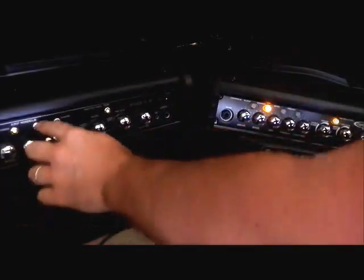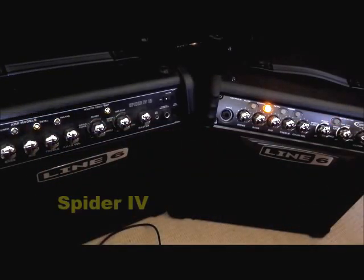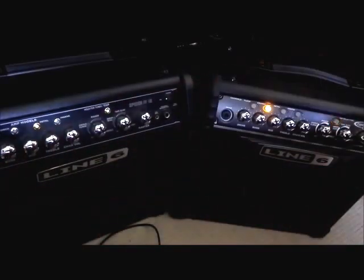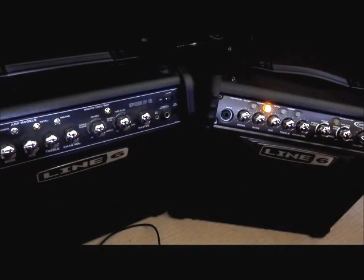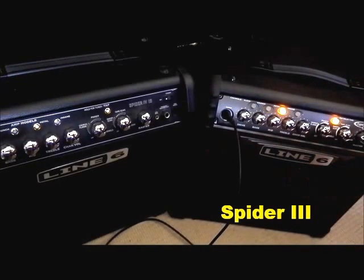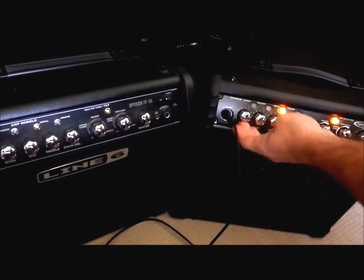Moving on to the metal button here. I found that metal, if you turn your drive down really low, you actually get a really nice overdrive sort of tone. But let's do what it's meant to do and turn it right up. Okay, and let's do the same on the Spider 3 — again starting with that overdrive tone I was talking about, and then let's turn the drive right up to get the metal tone.